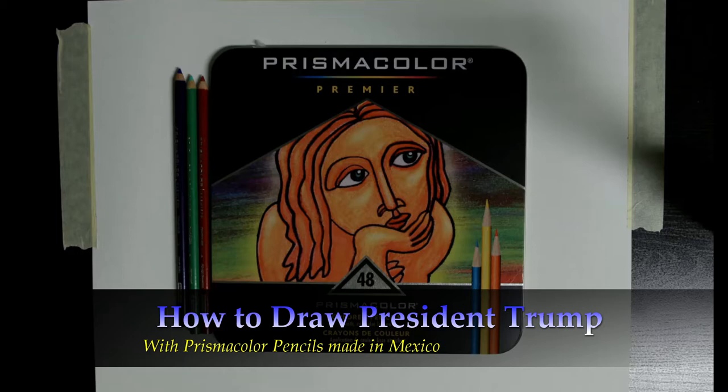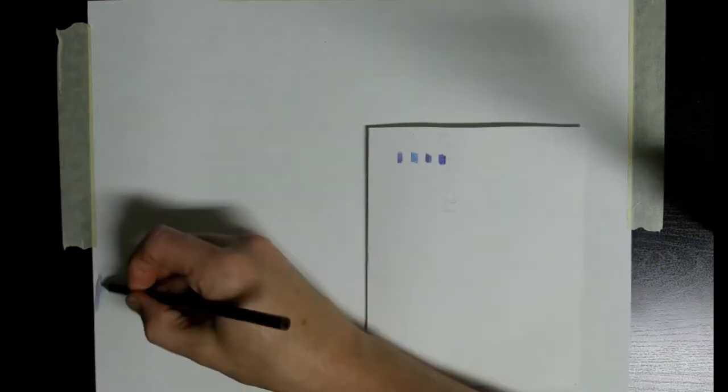I'll be drawing President Trump using pencils made in Mexico — specifically, the Prismacolor Premier and Prismacolor Scholar pencils. I'll be doing a comparison of the Prismacolor student grade versus the artist grade pencils.